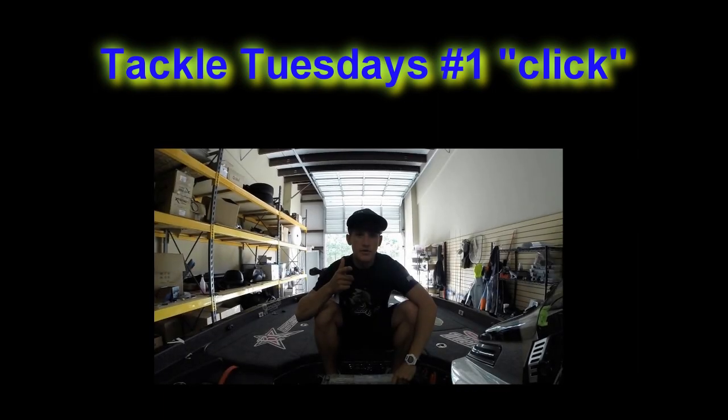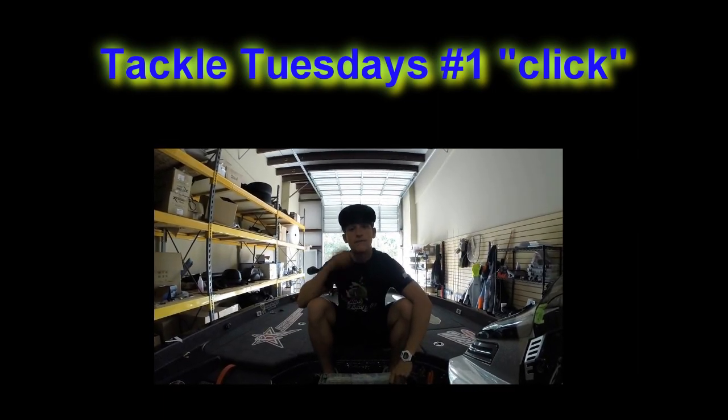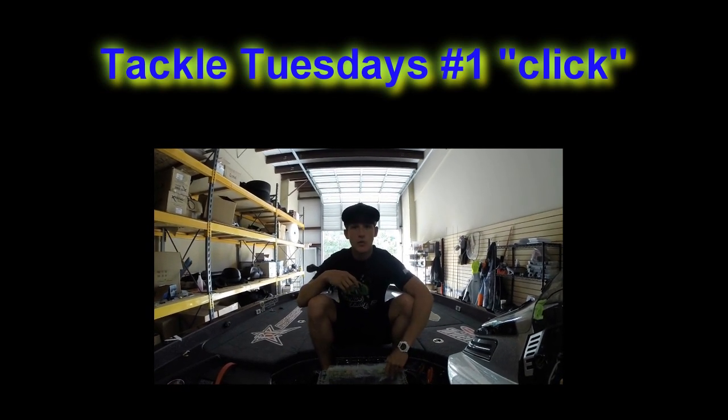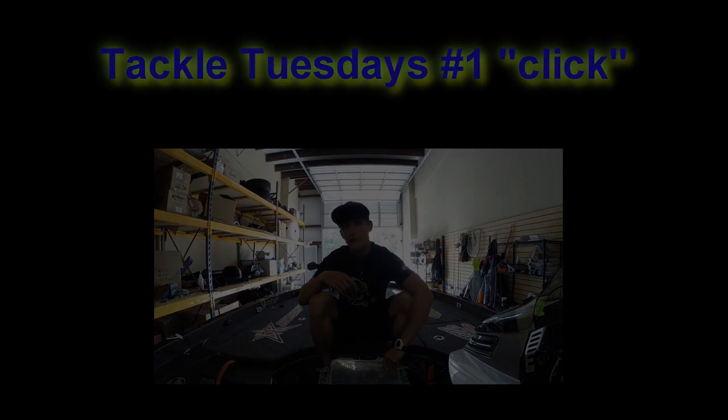What's up YouTube family, Noah from Kicking Their Ass TV here with the first episode of Tackle Tuesdays. I told you guys I was going to do this where I pick one bait or if I was going over a reel...